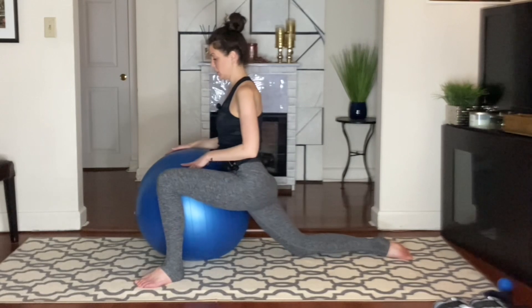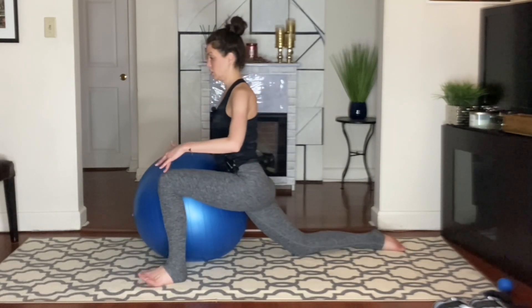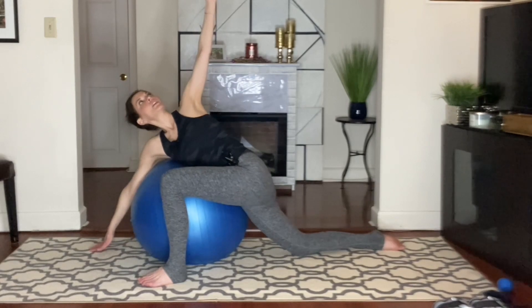And then we'll switch sides. You'll be able to see what's going on here — hip flexor stretch. And then down towards the floor. And then rotate open. Gently press the hips. Relax the shoulders.